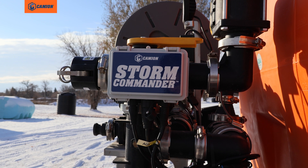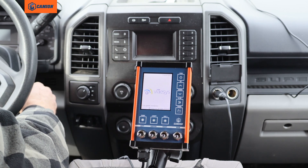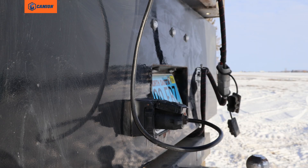Today we're going to go over what to do if you have no light on your receiver box. One of the first things you should check is to make sure the key in the vehicle is in the on position.